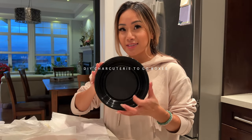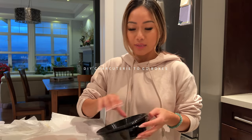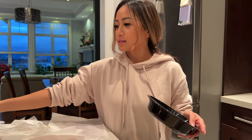Today I'm gonna make a charcuterie to-go box for the girls. We're gonna go to Miami tonight — our flight is at night — so I just wanted to do kind of like a little midnight snack kind of thing.